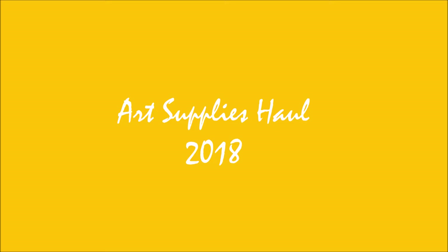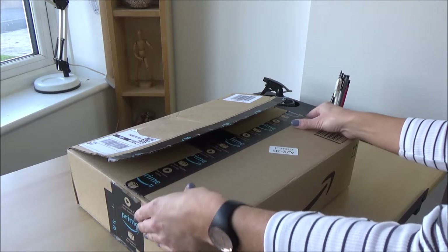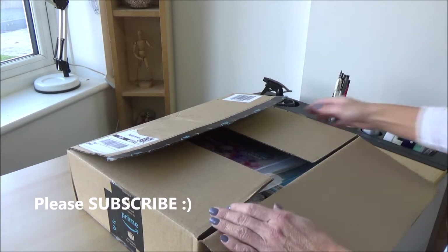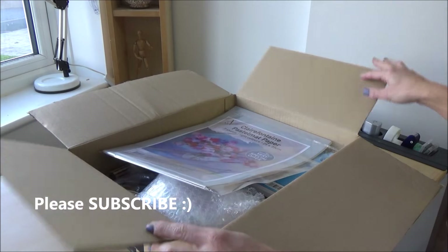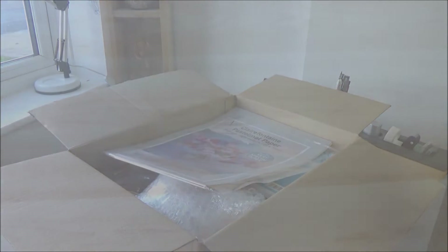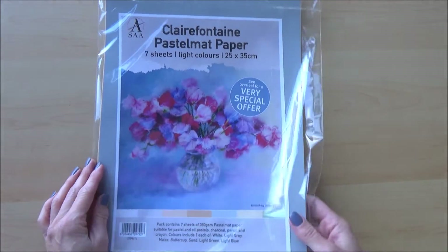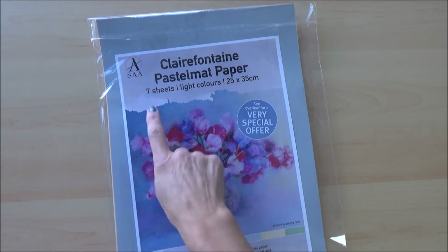Hi folks, welcome to my channel. In today's video I'm doing an art supplies haul. I've been a bit poorly over the last week so I apologize in advance for my croaky throat. If you're new here and curious what I'll be doing with these art supplies in future videos, please consider subscribing and hit the bell icon. All the art supplies in today's video are ones I bought myself, so this video is not sponsored.